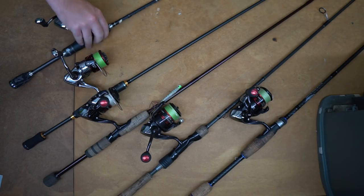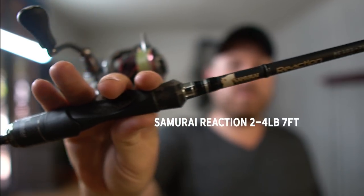Alright guys, welcome back. Going to do another episode for the tackle junkies out there. A lot of people have been asking me what rods, reels, and setups I use for the light estuary stuff I'm doing — brim stuff, flathead stuff, light snapper stuff. Let's get into it.